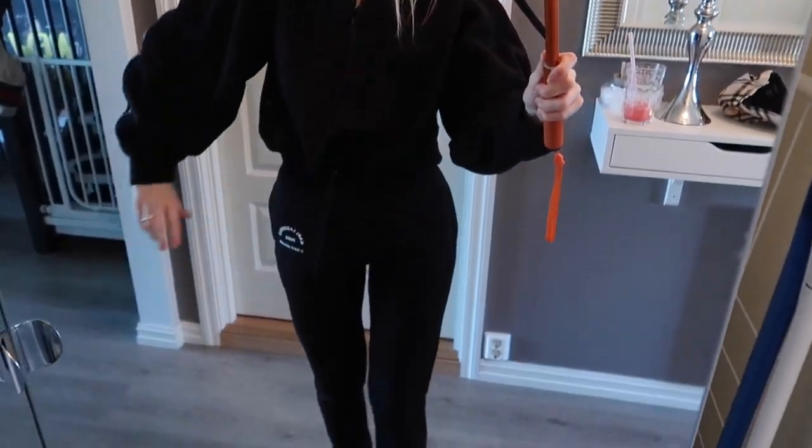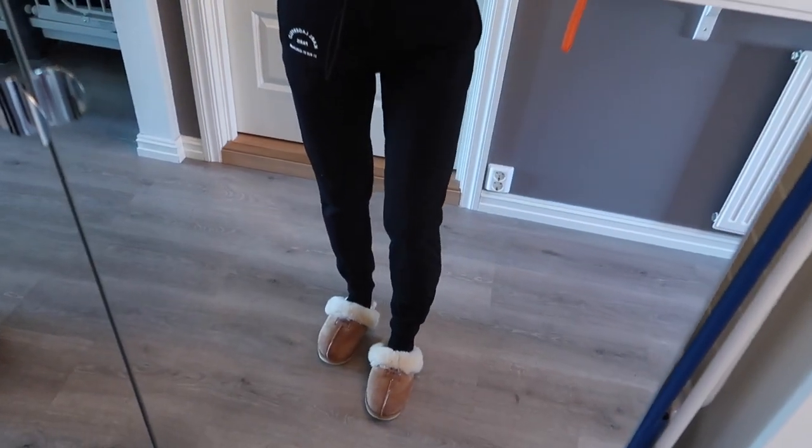We just made the watermelon smoothie. This will probably be a favorite for summer when we just want something fresh and hydrating — it was so yummy, I could sip it all day. Now it is like 1 p.m., so we are going to clean outside a little bit. I'm also heading to the hairdresser at 5 p.m. to fix my roots, which are crazy. I'll take you guys with me on that.